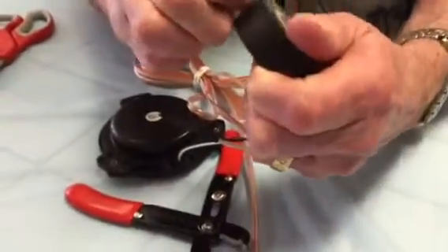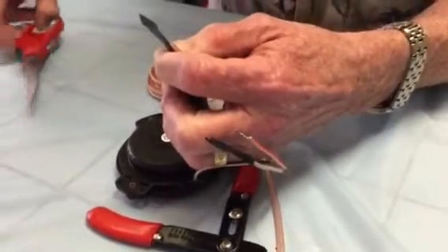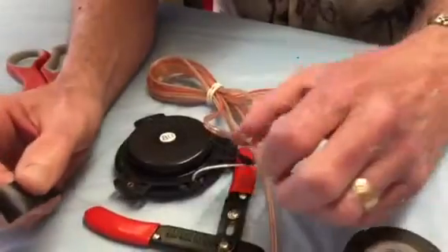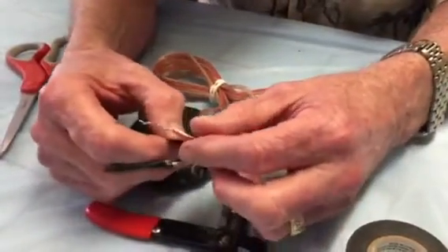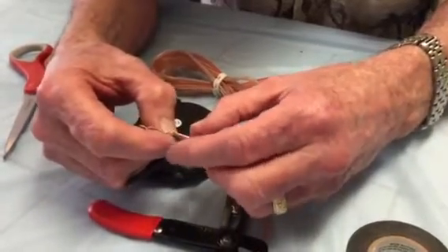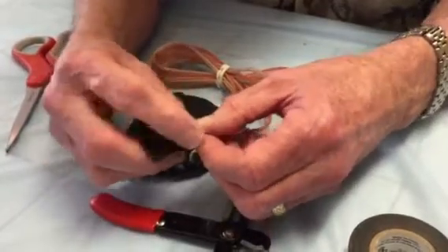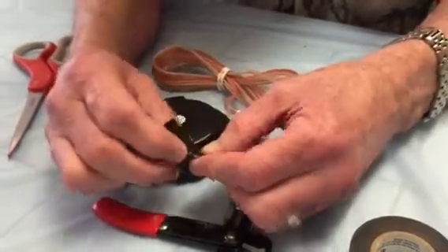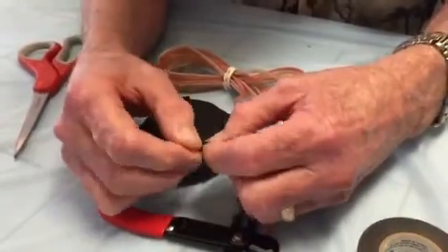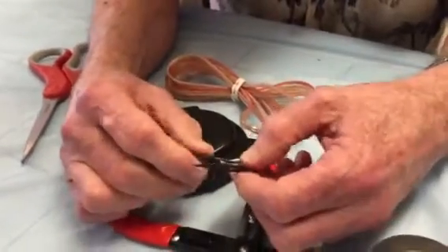For the second one, again about an inch and a quarter to an inch and a half. Keeping in mind, you've got to be sure that you start below where the wire is because you want to tape the wires. The bottom line is you never want them to connect to one another — that would cause the units to break.